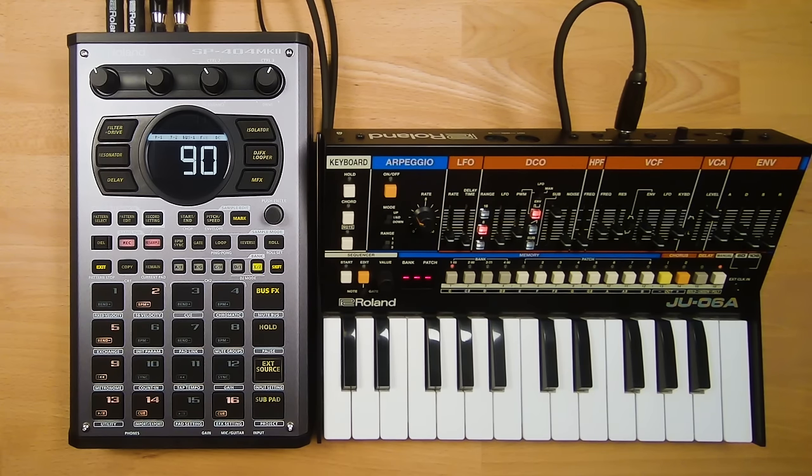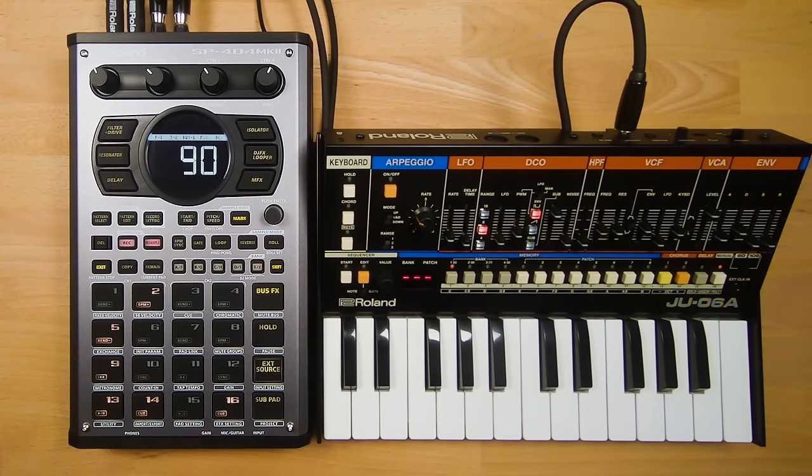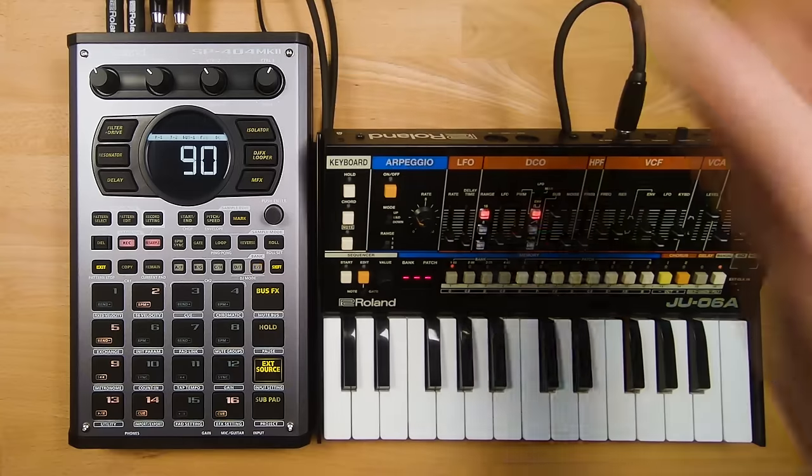Now we're going to talk about the different options you have available to record into the SP Mark II. On the front of the unit you have a quarter-inch jack input with a switch for guitar or mic level. On the back you have two quarter-inch jacks and a USB port. Right now we're going to record a JU-06A using the line-in inputs on the back. The External Source button is where you can monitor any sound coming into the SP from any input, including mic, guitar, or USB.